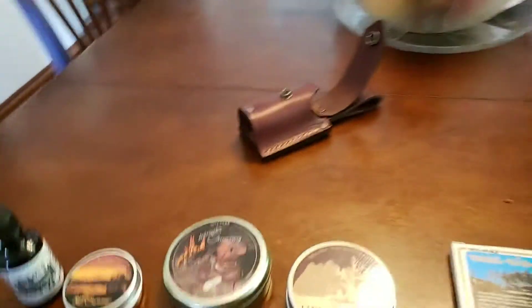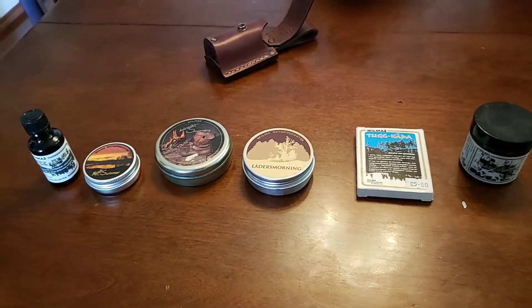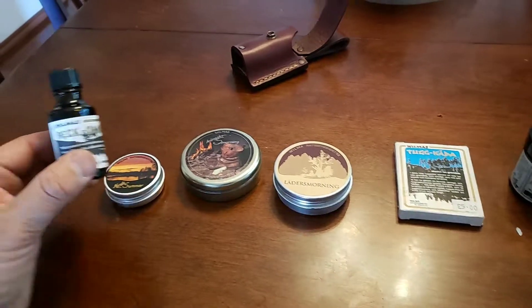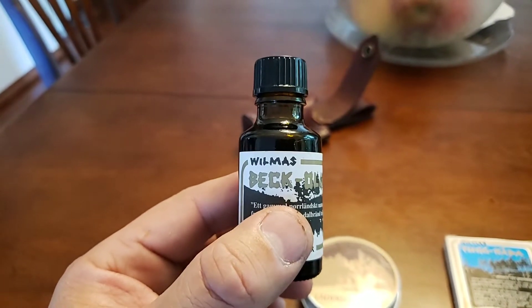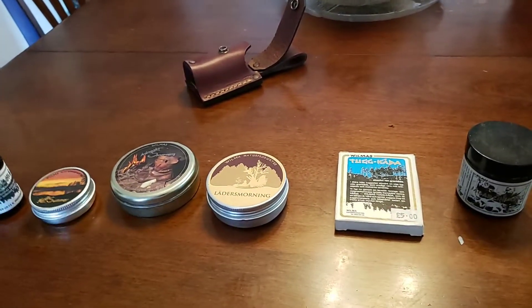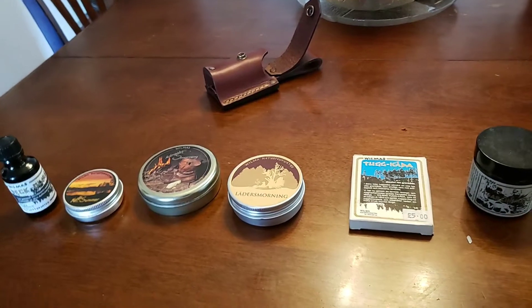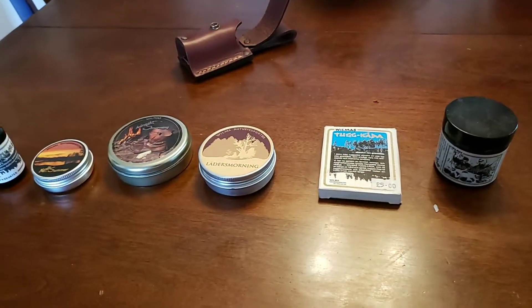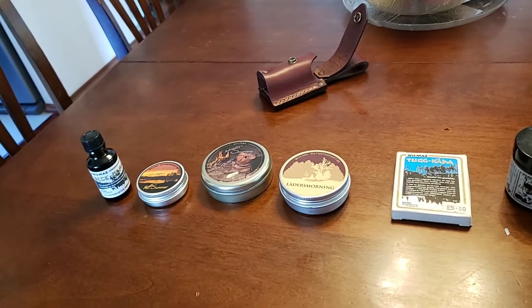Hey, what's going on YouTube? I'm back. I just wanted to show you real quick — I use these Swedish natural products and it's from a place called Wilma's. I don't have everything that they have. I actually want to own everything they have because the stuff that I have right now works really well. It's just hard to get a hold of because they won't sell it directly to me and I have to go through places in the UK, Belgium, or the Netherlands.